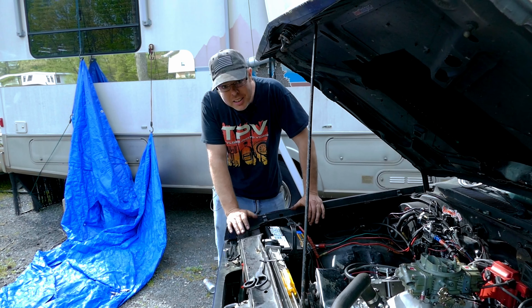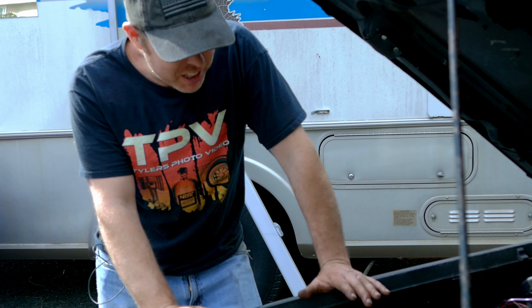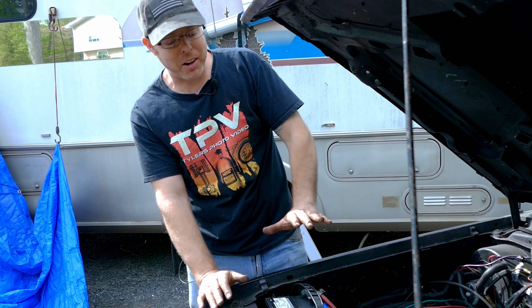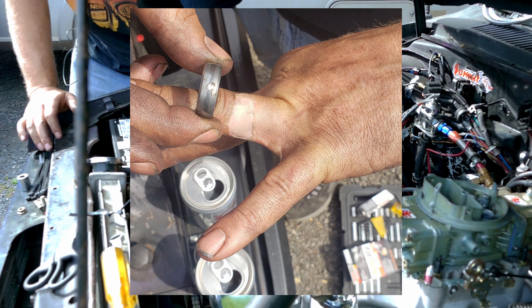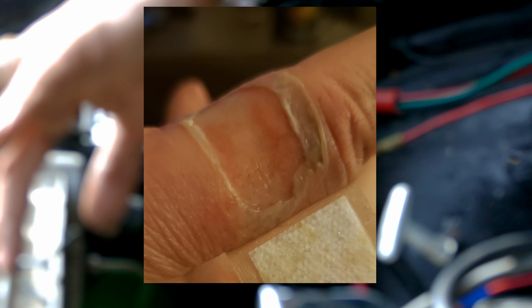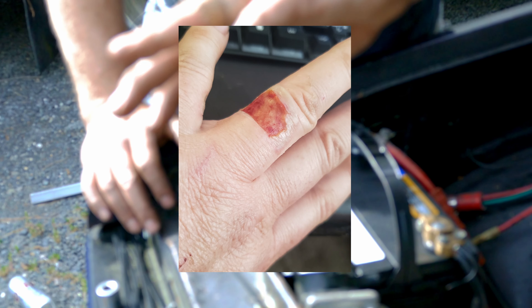As I was putting the carburetor on, I wasn't paying attention. And this is why you remove your metal wedding rings when working on the car or deactivate the battery. I took my guard down and I slipped, and my ring grounded out on the alternator and ended up frying my finger with the wedding ring. Here's some pictures. So this is just a little word to the wise for you guys — don't take your guard down. Don't forget to pull off the battery or remove your wedding ring. Probably just remove your wedding ring, because that wouldn't have been an issue if I wasn't wearing it. But yeah, that hurt pretty bad.